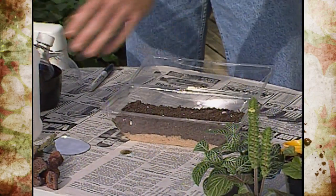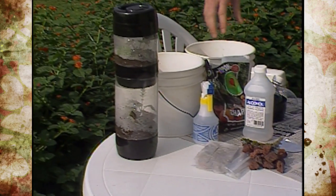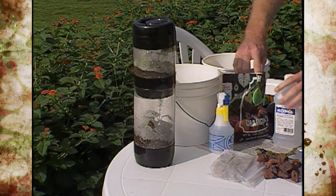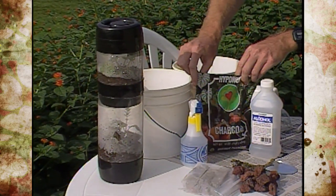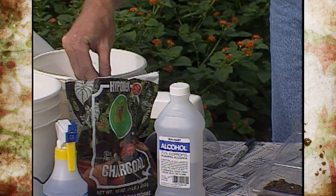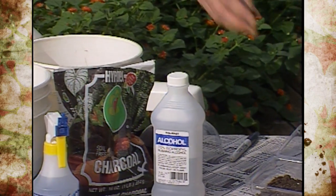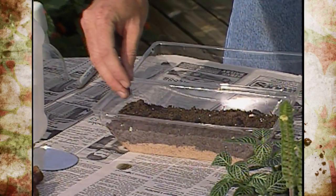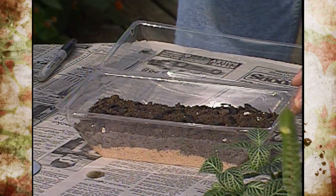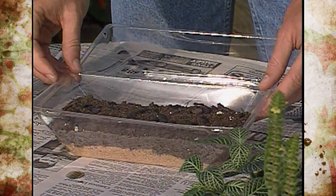One problem with terrariums is they tend to accumulate a lot of humidity and get too wet, which can actually rot your plants. Another thing you can purchase is charcoal soil refiner, which helps absorb odors and keeps out bacteria or fungi. Spread a little bit in and it will help absorb some of that humidity. You can put it between layers of sand and soil as well.